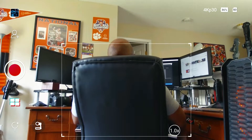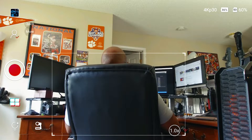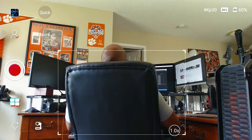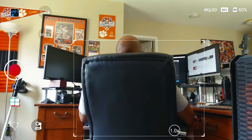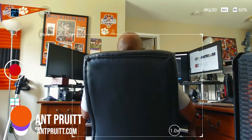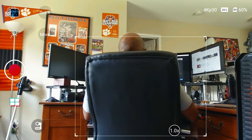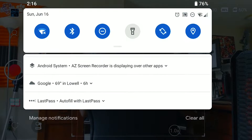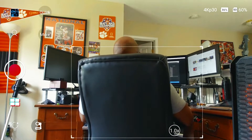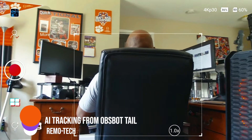I'm firing up the Opspot. I've already done the quick lock and active tracking, but I want to do some tests to see how well this thing tracks. I'm not looking at the camera, but it assumes I am the subject just based on the chair. Let me turn off notifications. Now I'm not looking at the camera, but it does recognize me as the subject as far as tracking goes.